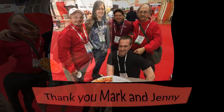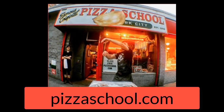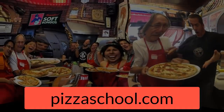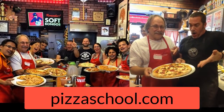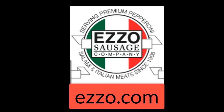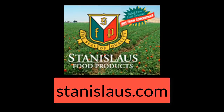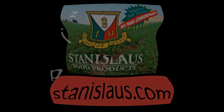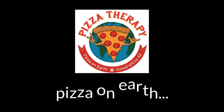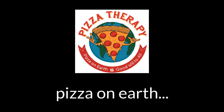Thank you so much, Mark. Thank you, Jenny. Thanks for sharing your pizza talents. If you're interested in a hands-on pizza experience, I recommend you visit Mark and Jenny Bello in New York at their pizza school — I took the class and I look forward to taking it again. Find them online at pizzaschool.com. You can discover incredible pepperoni with Ezzo pepperoni and sausage at ezzo.com. And Stanislaus makes amazing sauce — visit them online at stanislaus.com. I'll include links to all these resources below this video. If you could show a little pizza love and subscribe — pizza on Earth, goodwill to all.